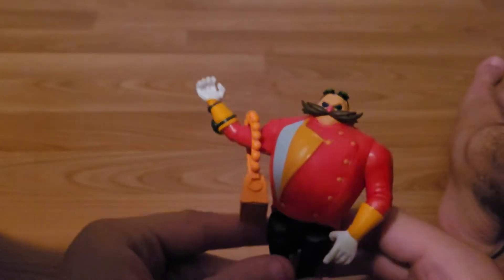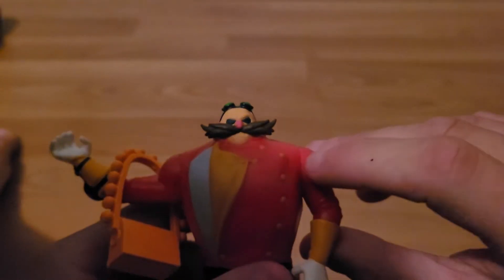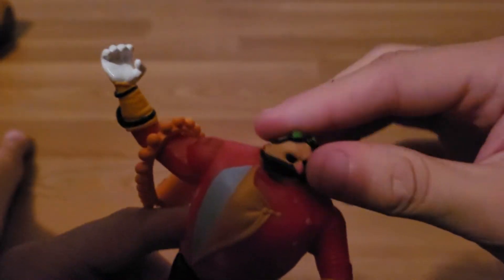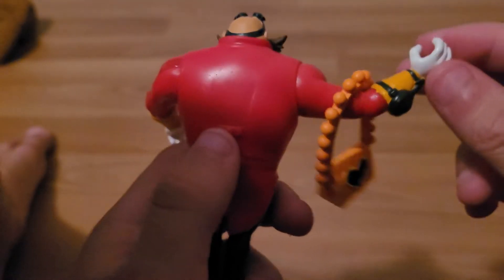Let's start it off with the Sonatello figure. Look at that, this looks cool. We get some moving arms back here, you can rotate the head, and the feet move. That's about it.